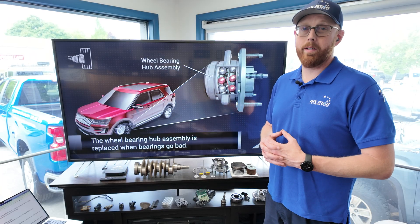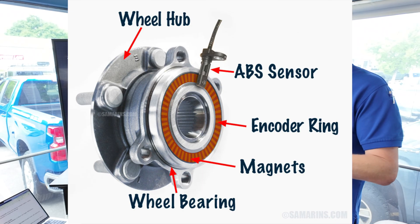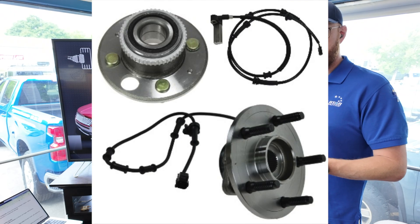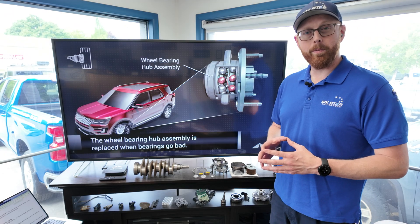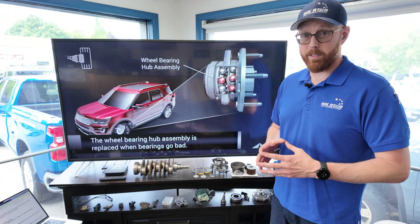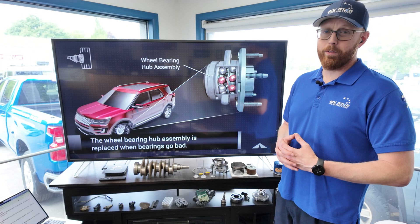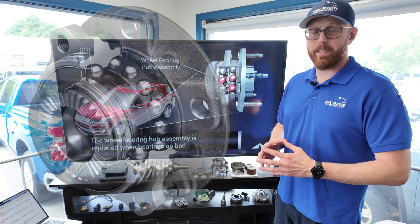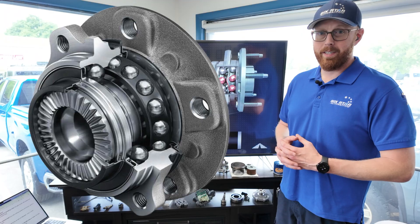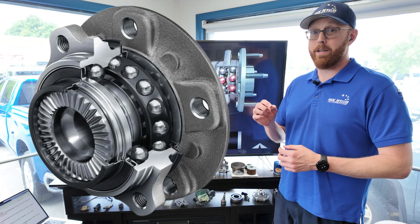The majority of modern wheel bearing hub assemblies nowadays will incorporate or be connected very close to the ABS system. Either the tone ring or the sensor can be inside the wheel bearing itself. A problem with the wheel bearing can cause intermittent operation of the system or even deactivation entirely. One of the common themes in a lot of my videos so far is the emphasis on quality.